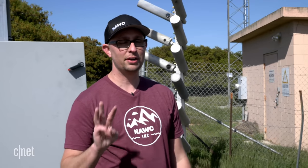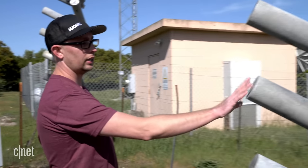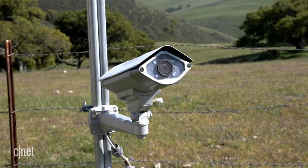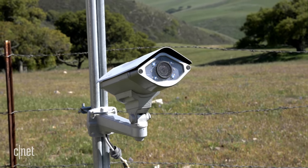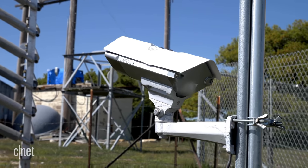We've got three primary components of our equipment here. The first is the control module that you see behind me. Then we have our actual cloud seeding flares. The cameras for security also help us observe weather conditions in real time and make sure that all of the equipment is operating correctly during a storm.